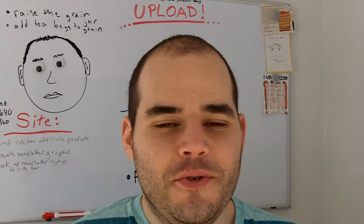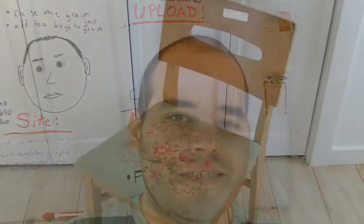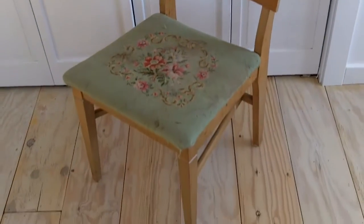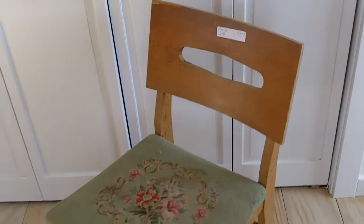Hey Kevin here, Mr. DIY Dork from DIYDork.com. Today I'm going to make over a really cool thrift store chair that I found. I'm going to remake this chair that has good bones but just an ugly finish. I'm going to make it a fun, cool little project with an interesting little twist to it.